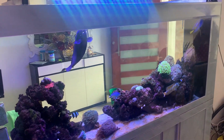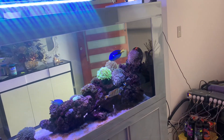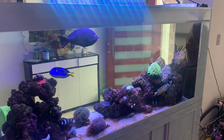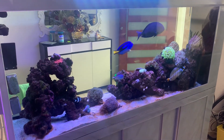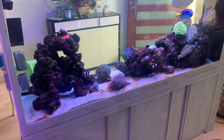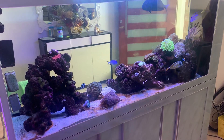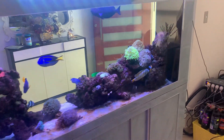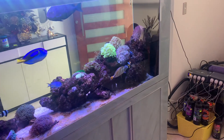If I let the salinity get too high I get osmoregulation issues with the fish. If I let the salinity get too low and keep it too low, I'll start losing coral. The first coral I tend to lose is SPS corals, but various corals have different tolerances to lower salinity. The less time the fish are exposed to lower salinity, the more likely everything is going to be okay.